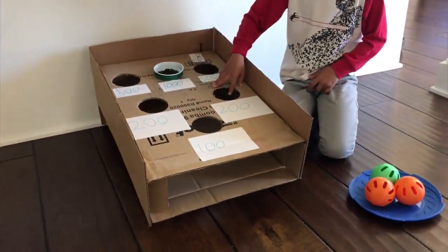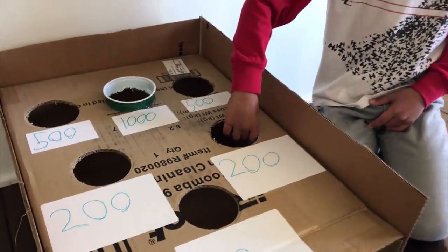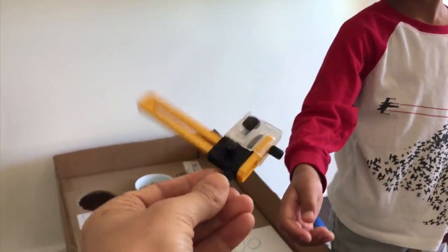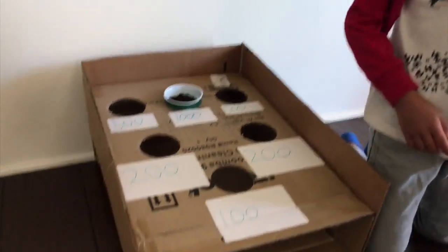What is it made of? Cardboard. And how did you cut out the circles? With this. Daddy used that — I'm not allowed to use that. This is a circular cardboard cutter. It has some really sharp stuff, so kids, your parents have to use that. You can find it on Amazon.